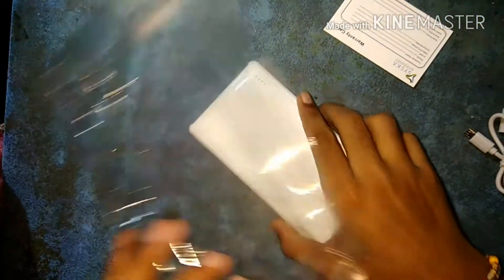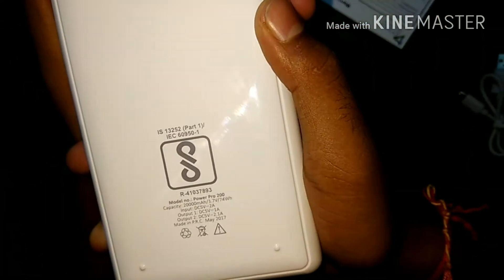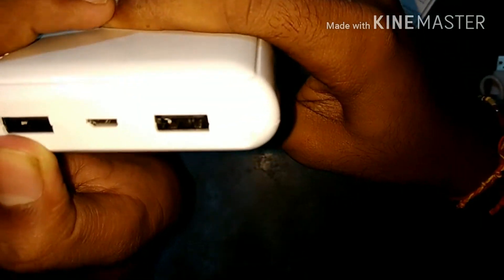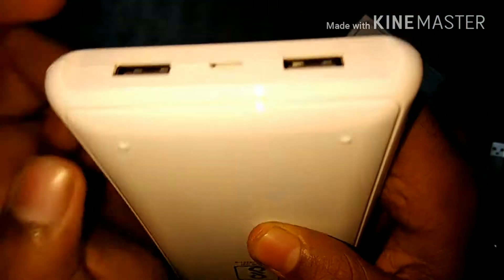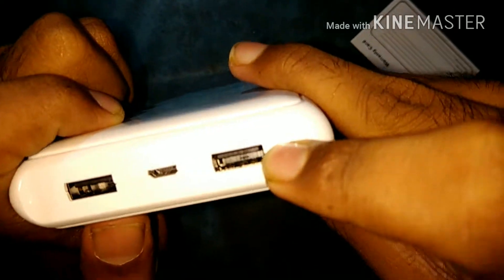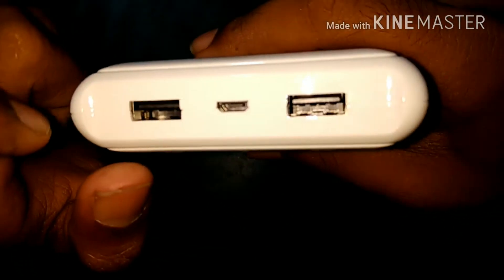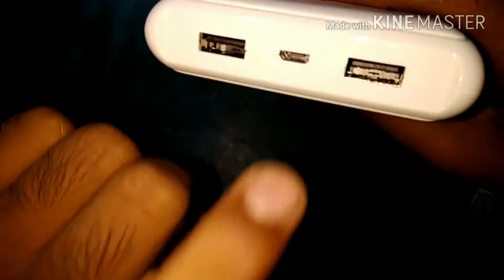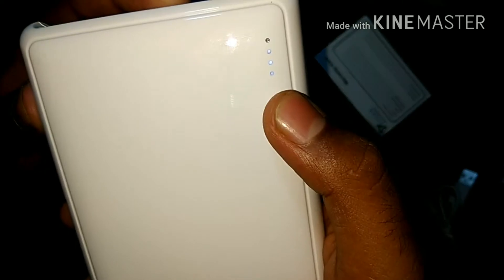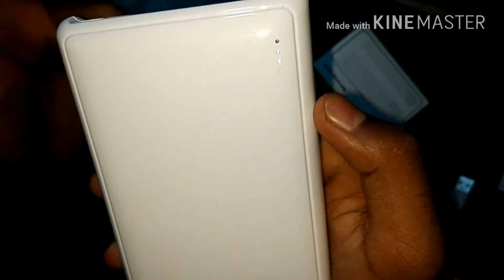This one has a USB port — output 1 and output 2. Output 1 gives you 2.1 ampere maximum and output 2 gives you 2.1 ampere maximum. This one is input at about 2 ampere, made by Siska. This is a LED indicator and a power button. This is the power indicator — right now there are only 3 lights, which means about 75% charge.